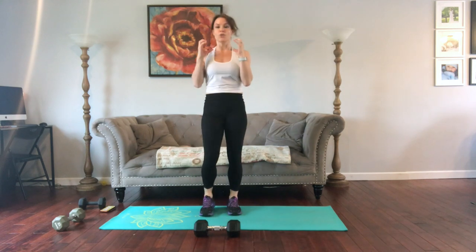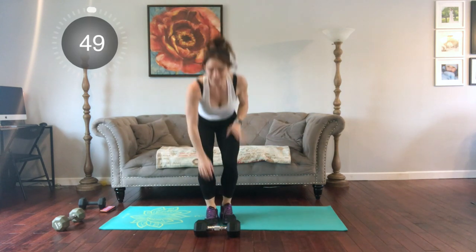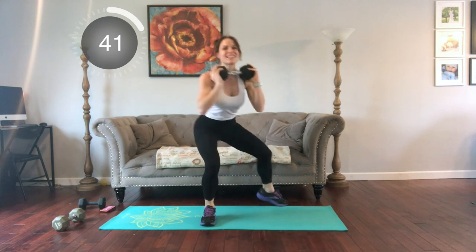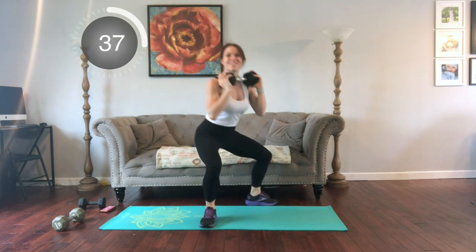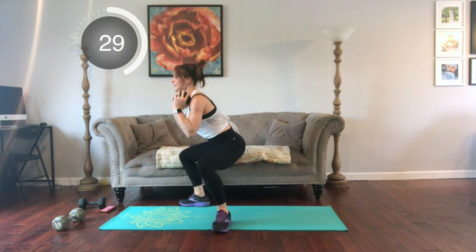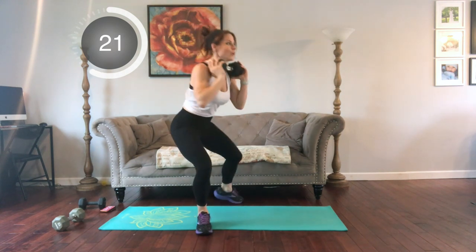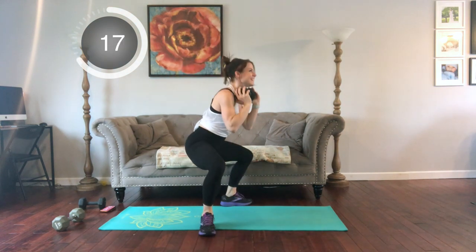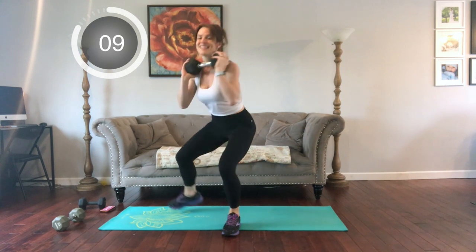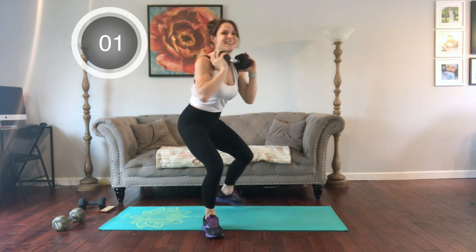Next we're going to have a rotating chair. We're going to hold our dumbbells the same way — close leg, turning out, letting your body come to center. Keep it low if you can. Other side. This one is going to be the burner, and then we're going to transition to core work — we'll give those legs a little break. Try and keep it low. Breathe. But stays reaching back just like in a traditional squat.